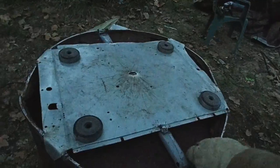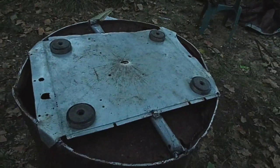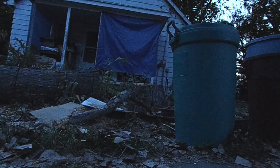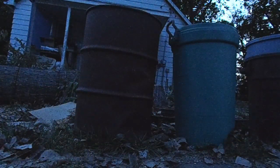Nothing left to do except take it out to the front yard and put it in the trash spot. Well, thanks for watching, and I hope you get inspired to fix scrap with more scrap, because nothing's better than recycling. Anyway, see ya!